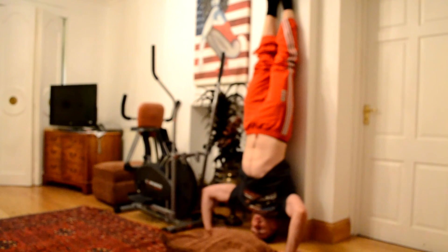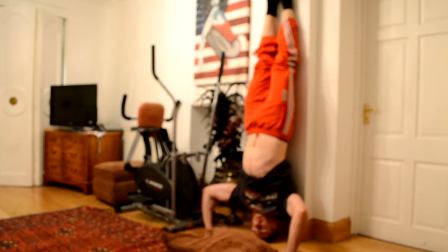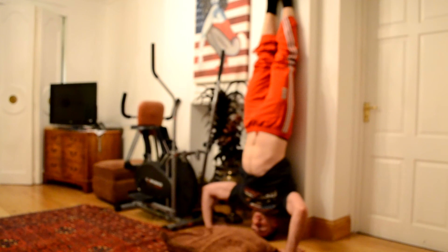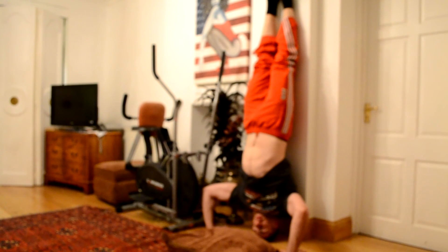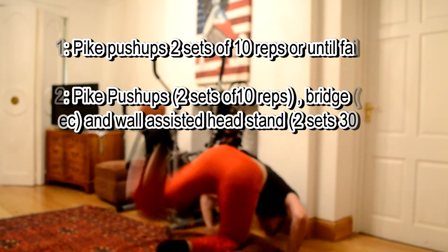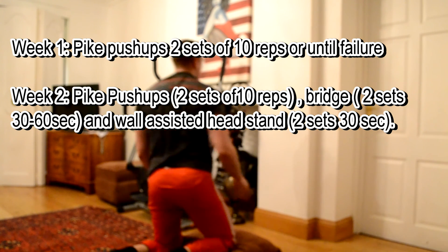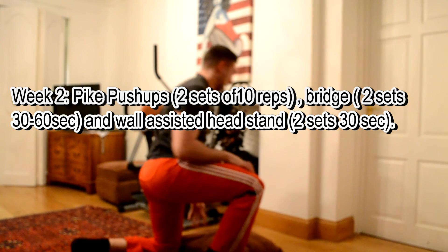Week by week you add a technique. I do it 3 times a week — Monday, Wednesday, Friday. In the second week you'll be doing pike pushups, bridge, and headstand: 2 sets of each, 30 seconds for the headstand, 30 seconds for the bridge, and about 10 reps or until failure for the pike pushups.